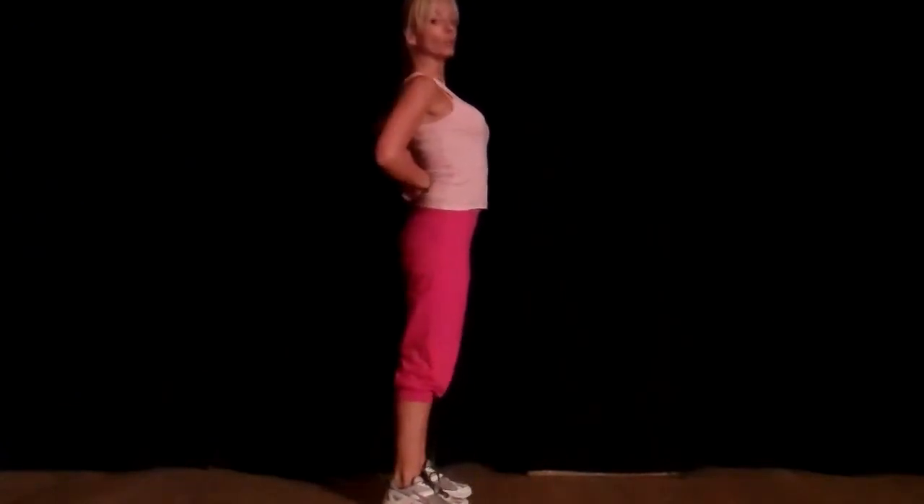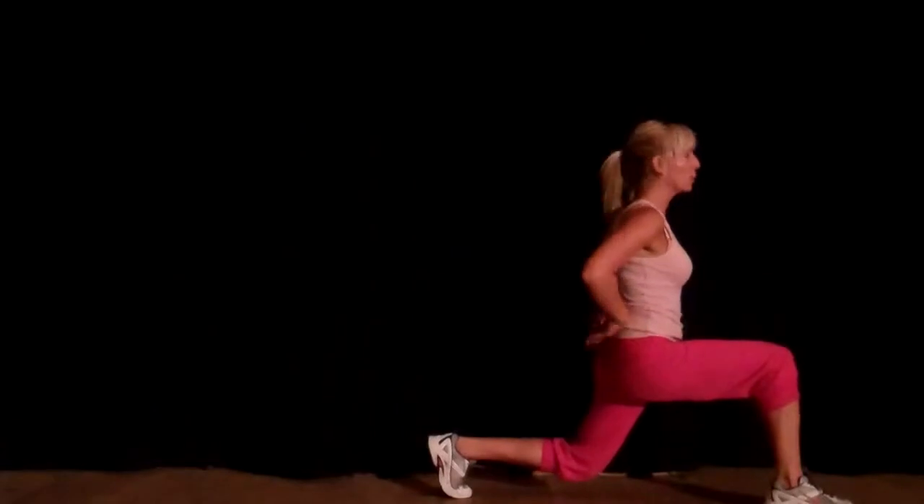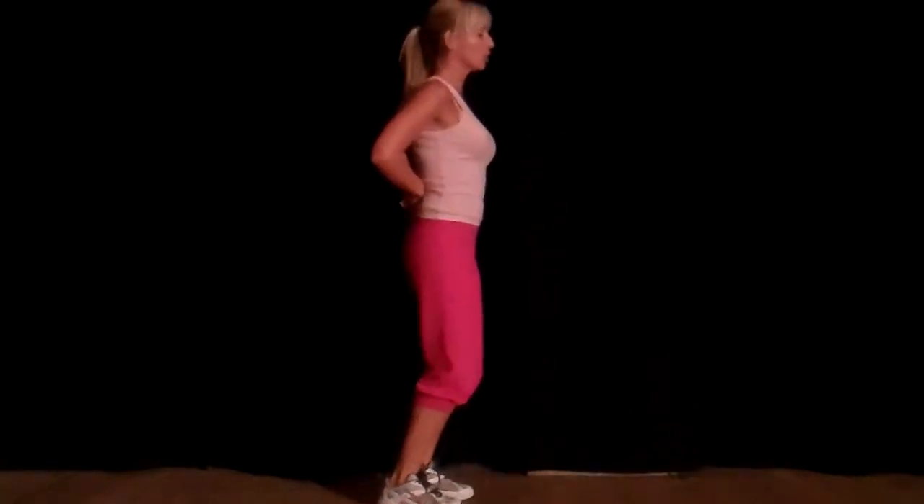Side view: shoulders back, head up, step forward, 90-degree angle here, push — and then step and push.